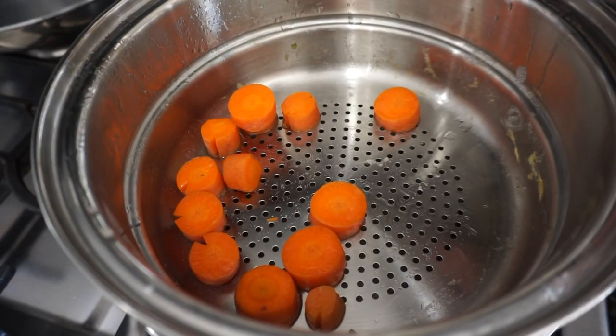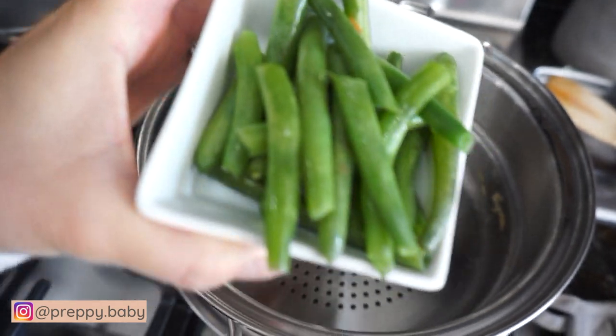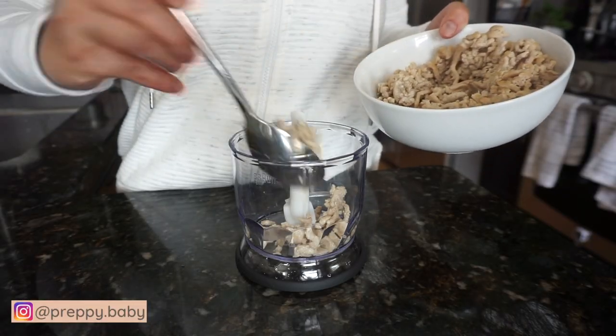Next recipe is carrots, green beans, and chicken. You can steam this until it's tender or you can also sauté them together with the chicken and blend it up until your desired consistency.